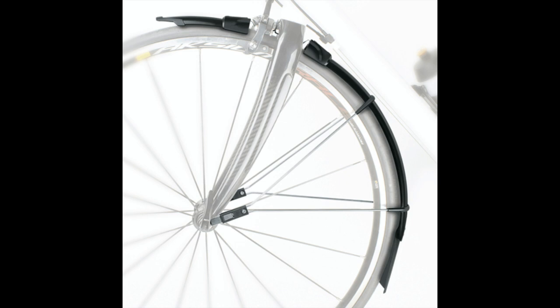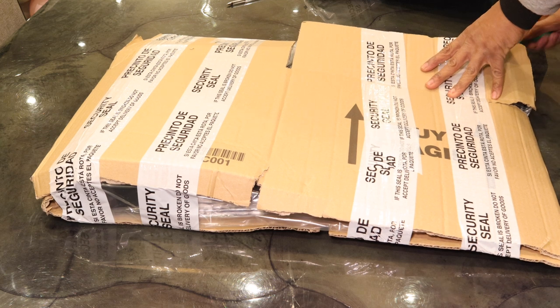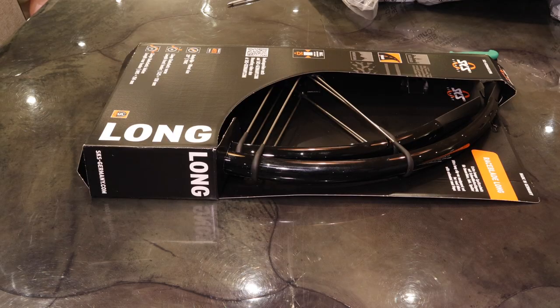I've been riding with the mudguards on for two straight days now. It snowed the first morning I went into work and the evening coming back from work, and then today was completely dry — it snowed a little bit in the morning but the conditions have been absolutely perfect. So here are the Race Blades. I like the black, I like the shine.